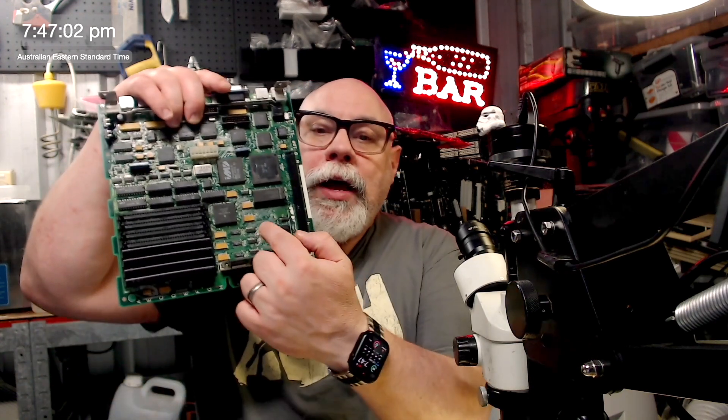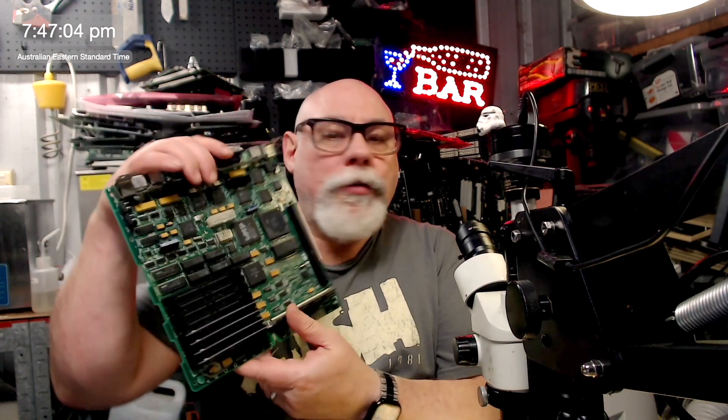So after the live stream had finished I started actually looking towards where I thought the problem was, and that was around this area here. This is where all the battery damage was, and there are quite a few damaged vias. I had done a lot of trace repairs around these vias but there were a couple that looked really bad, and I was a little bit concerned about whether the linkages between layers were actually working.